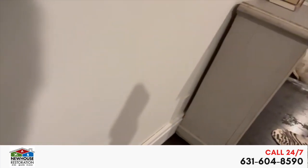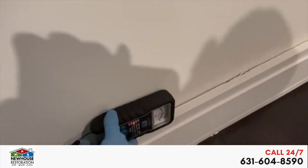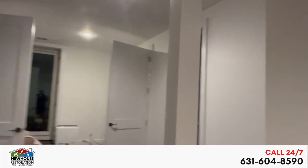Let's see if I can show you guys the sheetrock. Put that on the drywall — and it's through the roof. So we'll do the best we can over here, take care of the customer, make sure he's happy, everything's dried out, and he doesn't have to worry about any secondary damage in his home. Any questions, concerns, free estimates — whatever you guys need, please do not hesitate to call 631-604-8590. Have a good night.